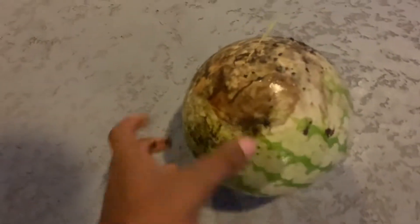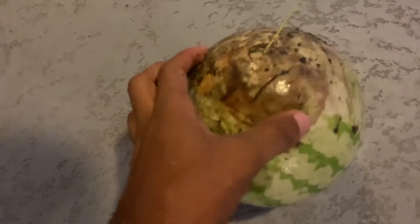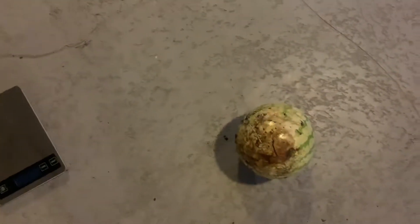We can see this one started going bad. It cracked — it split from the rain. It's terrible. Let's try to wipe this off and see what we can get from it. Should have picked it yesterday when it was still a solid melon.